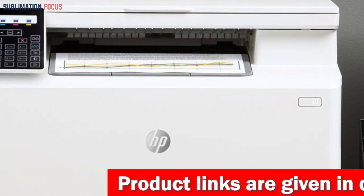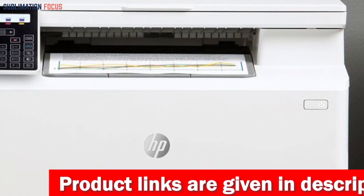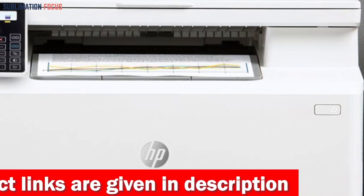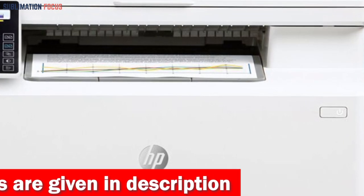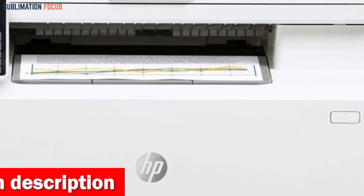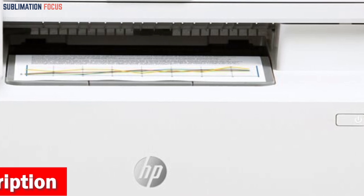With its exceptional capabilities, it can produce stunning art prints that are not only vibrant but also boast high definition and outstanding quality. Whether you're printing breathtaking landscapes, cherished family photographs, or documents, this printer ensures that every detail is captured precisely.